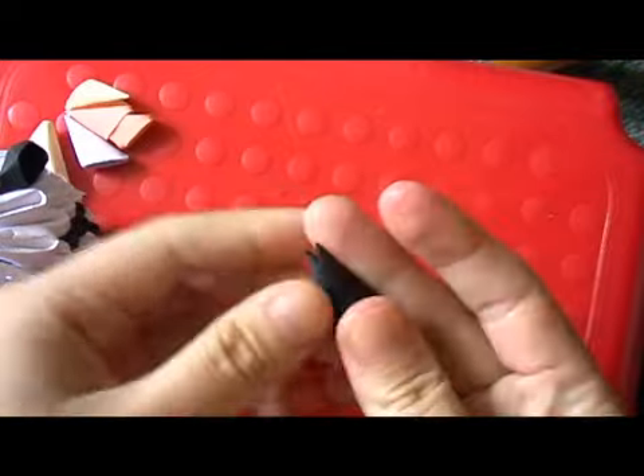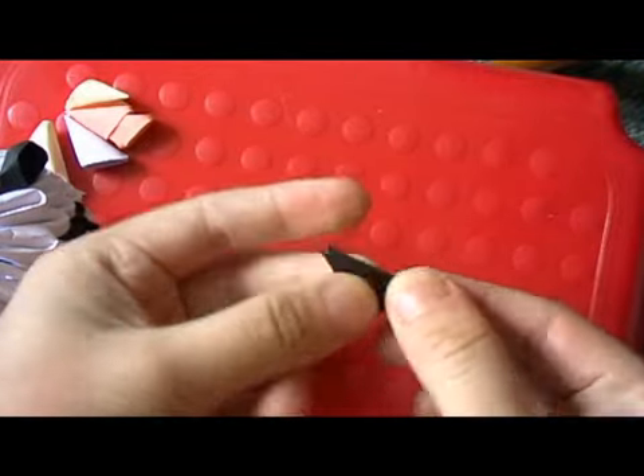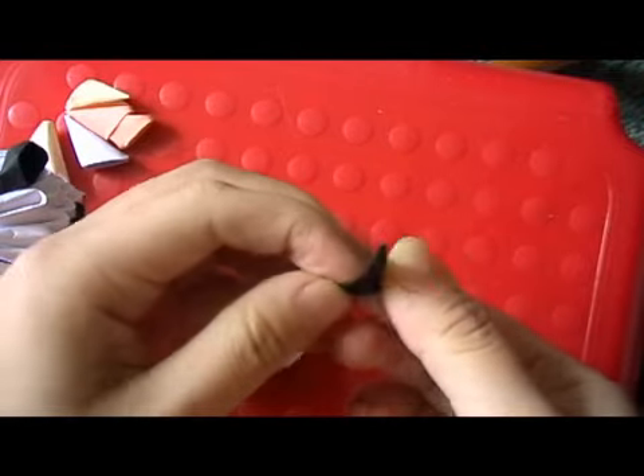To make the arms, take a black piece, fold up this point and then reverse it.